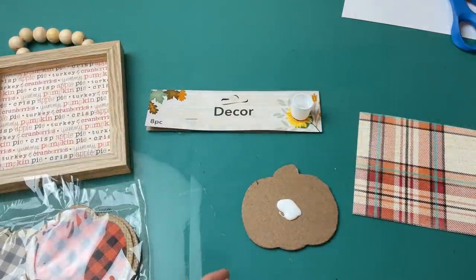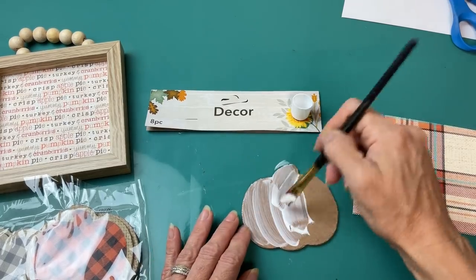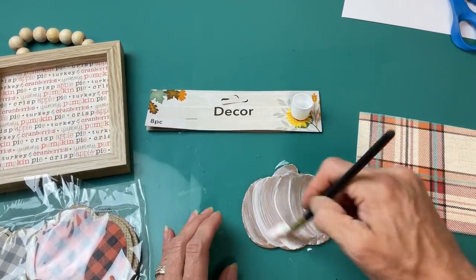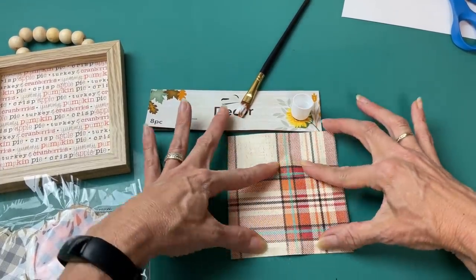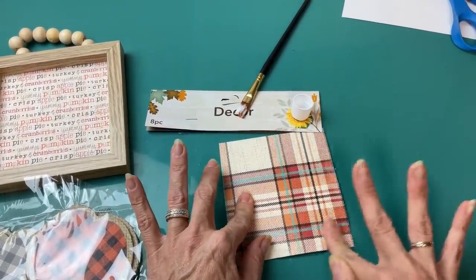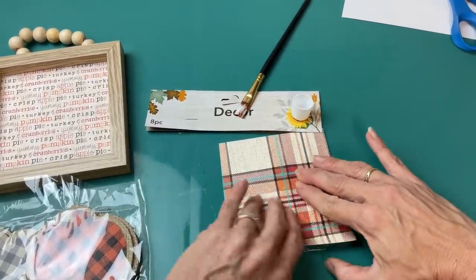Taking another one of these gingham pumpkin decor pieces, I'm going to flip it over to the back and Mod Podge on this really cute fall colors plaid paper. I just needed a small piece — just smooth that out and then once it's dry we will trim off the paper.